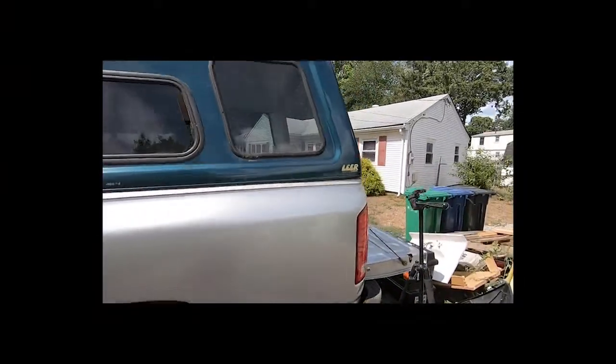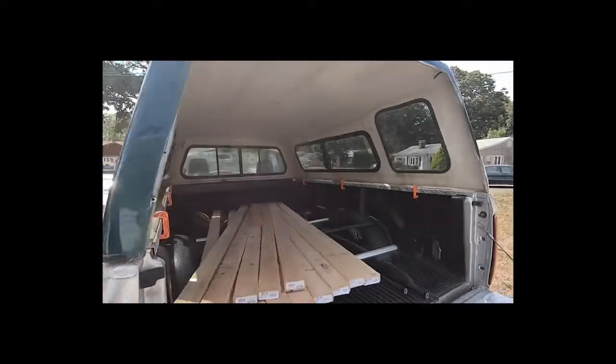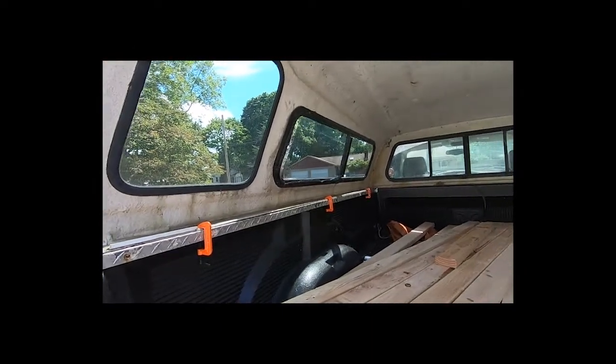Hello everybody. Just wanted to show you what I've been up to. This is a quick how-to on how to remove your truck bed cap yourself. I picked this cap up for free — I believe it was Craigslist.